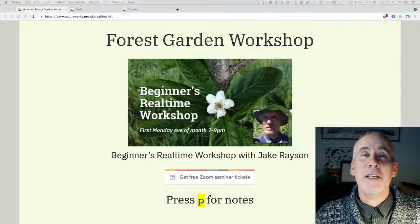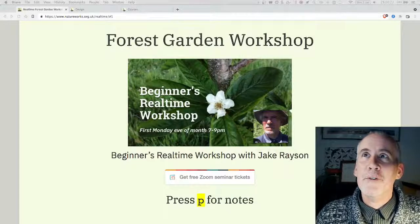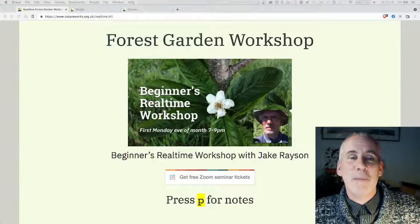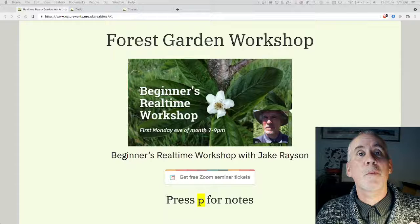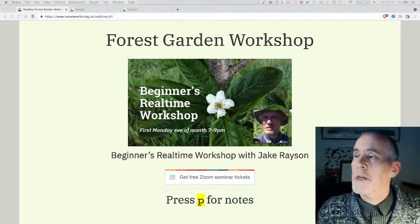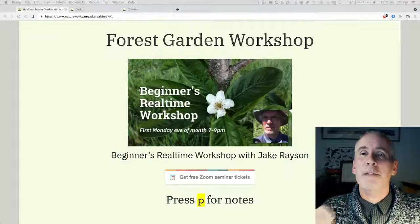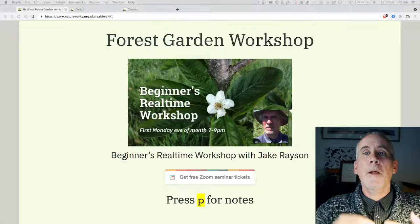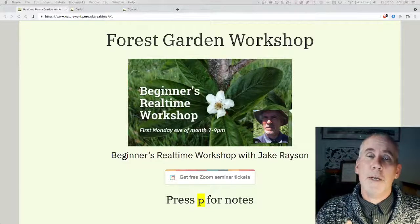Greetings and welcome, my name is Jake Rayson. I am a forest gardener and a wildlife food forest garden designer — that's my rather full and lengthy title. I design forest gardens, and I call them food forests because it's easier sometimes, and also wildlife gardens, because forest gardens are by design wildlife gardens. This workshop is in two parts: the first hour is me talking about forest gardens as an introduction for beginners.